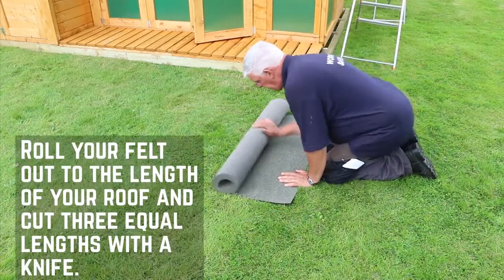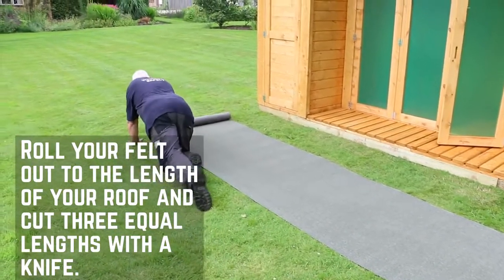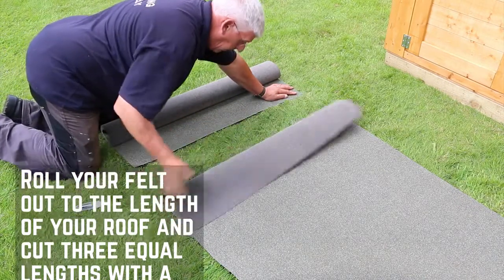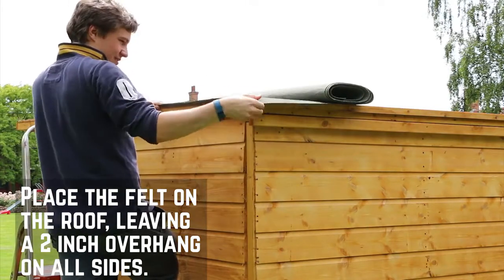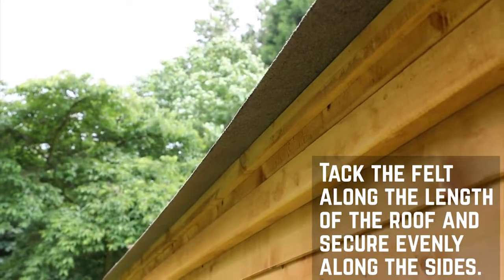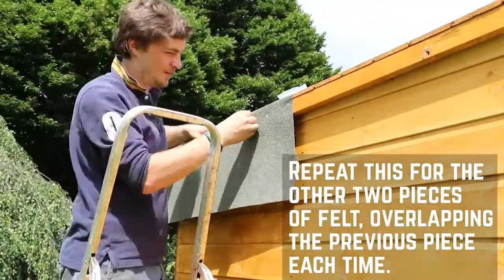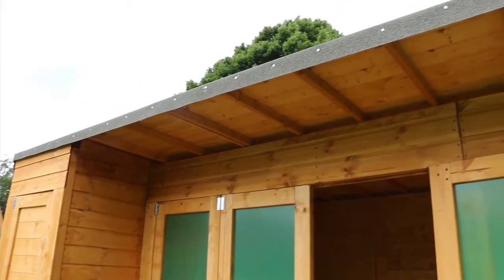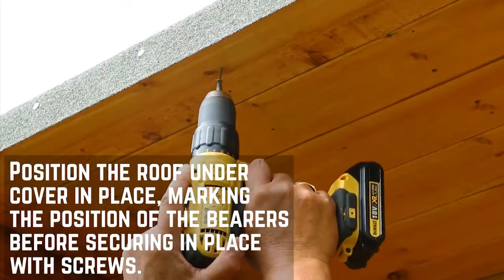For the felt, either measure the length of your roof with a tape measure adding a few extra inches at either end for overhang, or as shown here, roll it out along the length of your building and cut to size. Use a Stanley knife or cutting tool to cut the felt for a nice clean finish. For this building you will need three strips of equal length which will overlap to cover the roof. Start at the back of the roof and work forward to create an effective water run-off. Tack the felt along the length of the roof to secure it in position, and then evenly along the sides. Repeat for the other two strips of felt, overlapping the previous piece each time. Place the roof ridge cover in position, marking it with a pencil to align the framing before securing with screws.